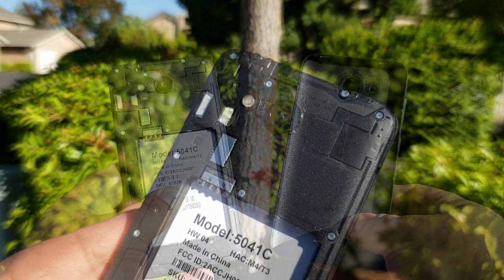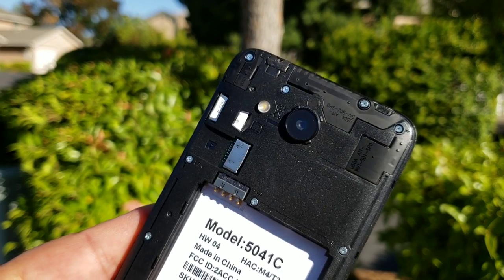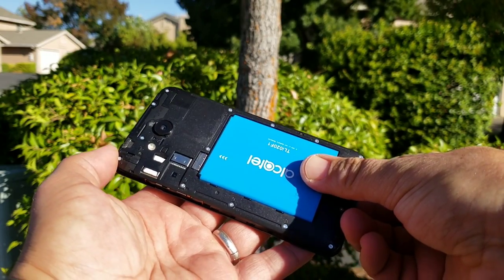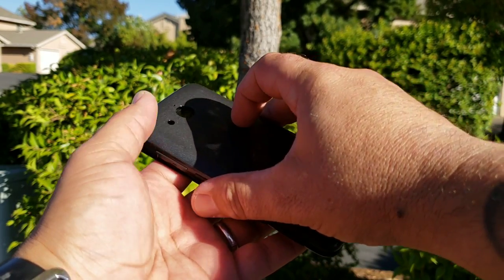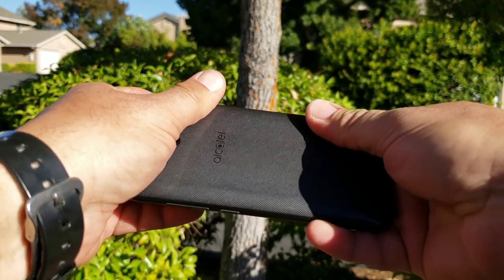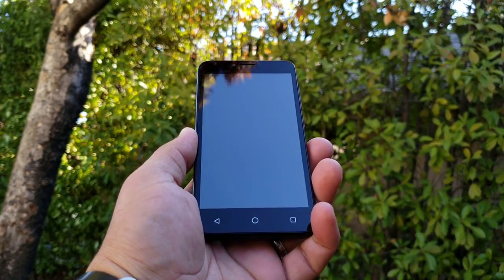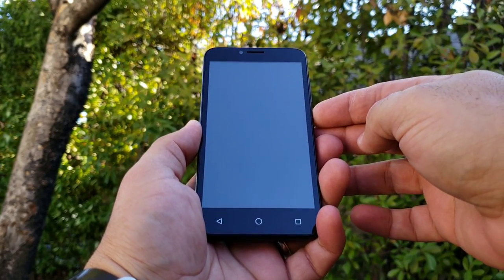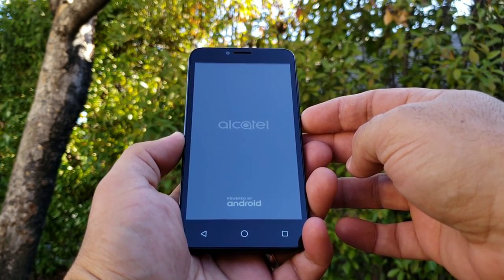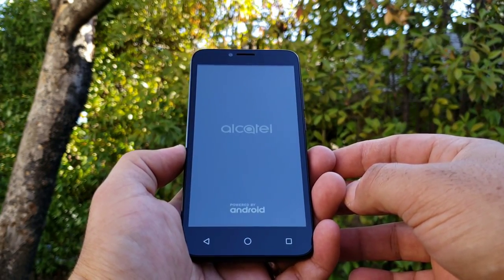The back panel is removable, which might be a bonus for a lot of people, because you can buy spare batteries and swap them out. Removing the back cover also gives you access to your pre-installed SIM card, and you also have access to inputting a micro SD card to expand the internal storage. I'm going to go ahead and get the back cover on — removable backs and batteries are definitely becoming a thing of the past. I'll remove the pre-installed screen protector and go ahead and power on the Alcatel Tetra.